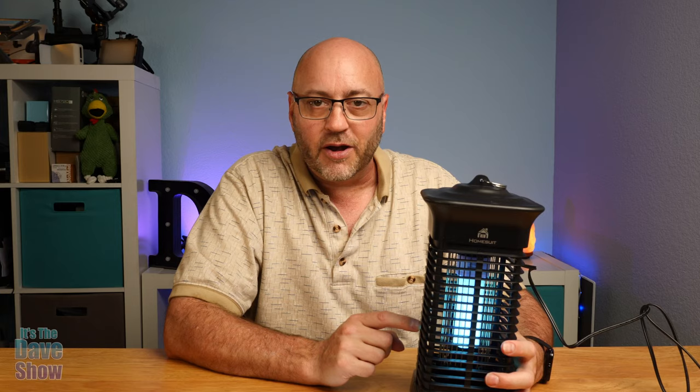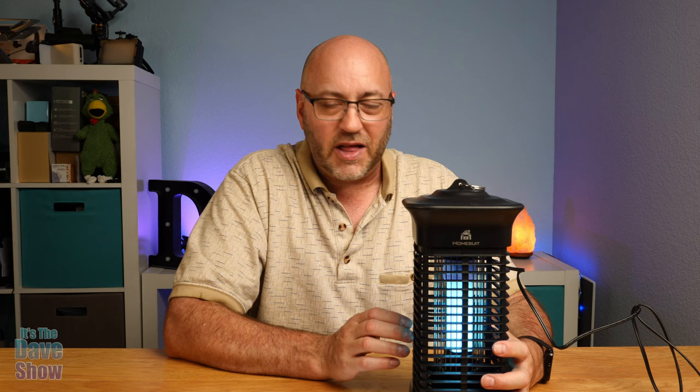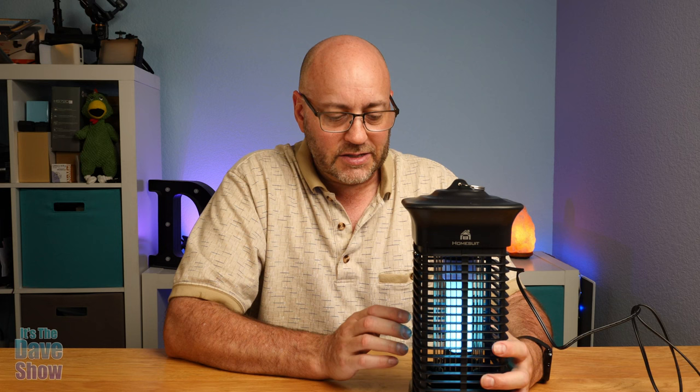We live in the desert so we don't get mosquitoes, but we do get some flies and moths and stuff like that. I'm sure some of those will be attracted and we'll see what happens. But if you're looking for a nice little outside or inside bug zapper, this one may be the right one for you.